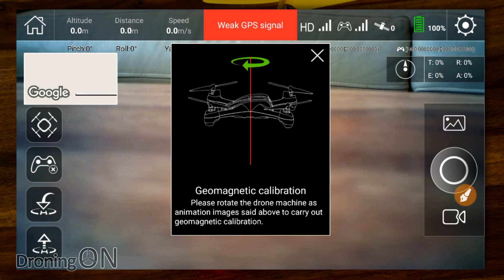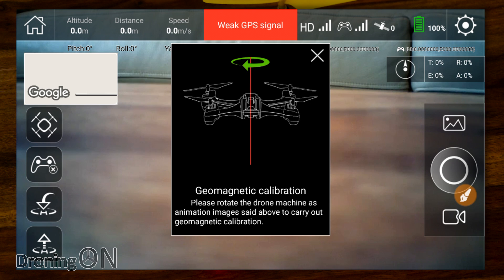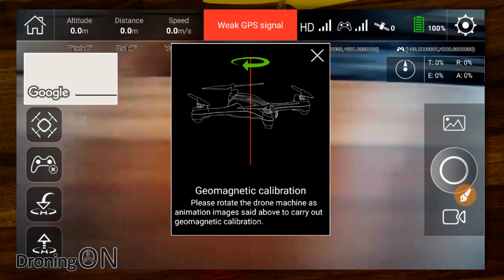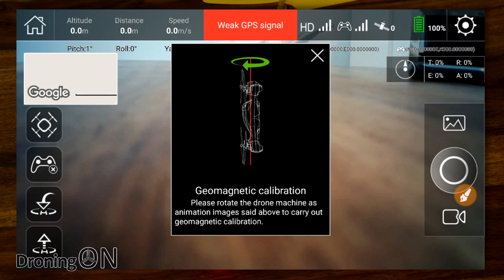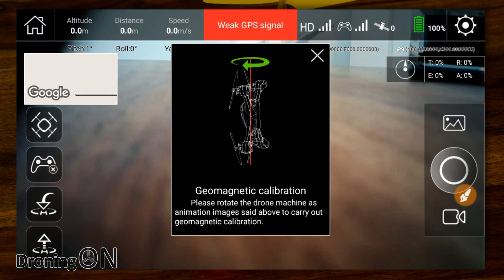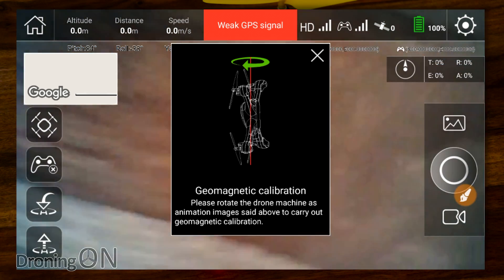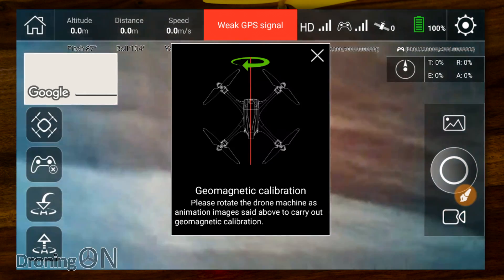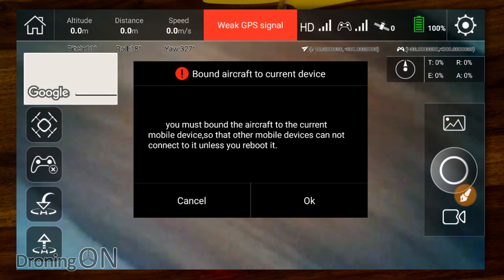The app educates end users on what the calibration is for. It's telling me to rotate the drone to calibrate the compass horizontally initially, and now it's asking me to do it vertically with the camera facing down. This is very similar to the routine you see on the Phantom and Mavic aircraft. And there we go — calibration completed.